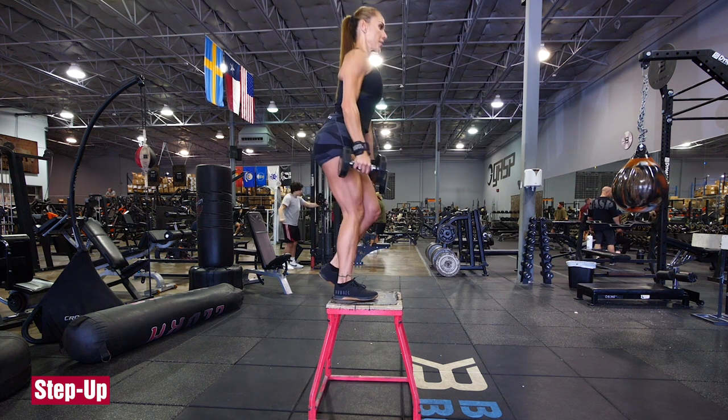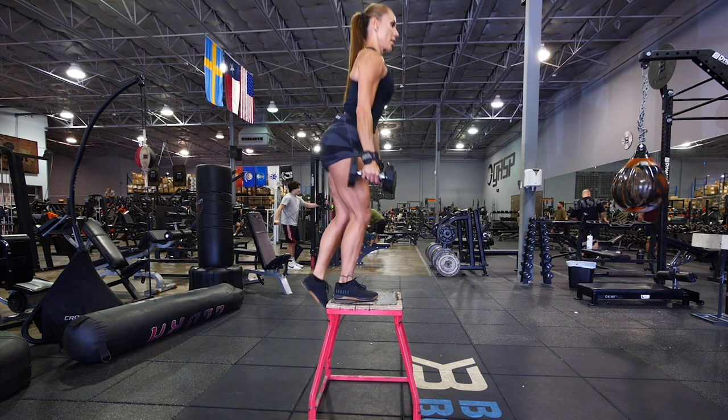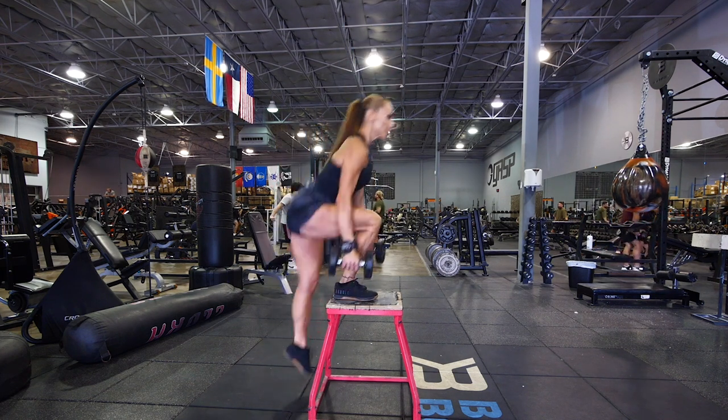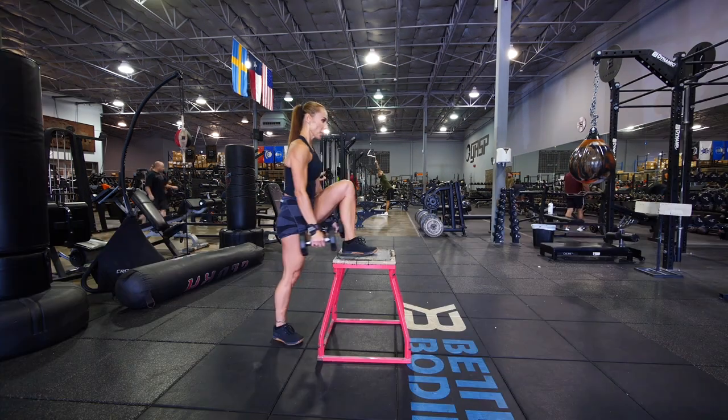The step-up is a great way to hit your glutes. Start with a shorter step and increase the height as you gain skill. Place your working foot on the box with your heel near the edge and keep it in the same place for the whole set. Lean forward to center your weight over the elevated foot and push off.